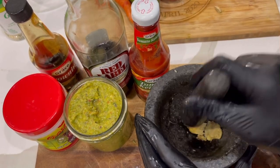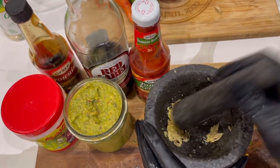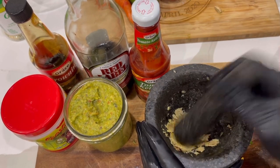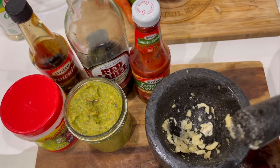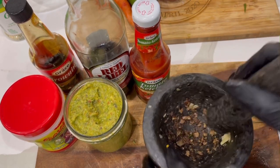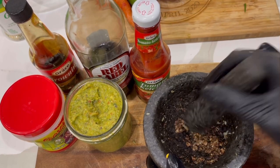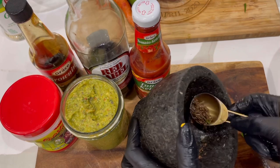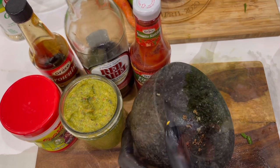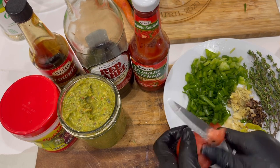I'm getting all my spices and seasoning ready. I put ginger in everything — as you can see I'm using this mortar to crush the ginger. I'm also going to use it to crush my garlic as well, and it also crushes allspice pimento seeds very well.